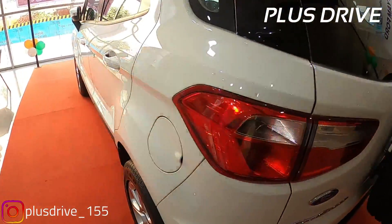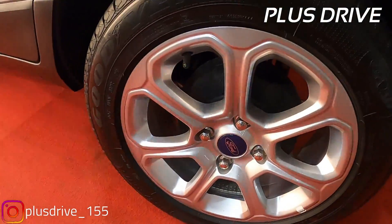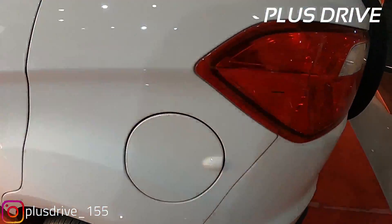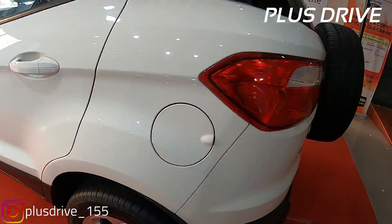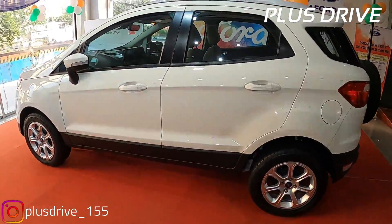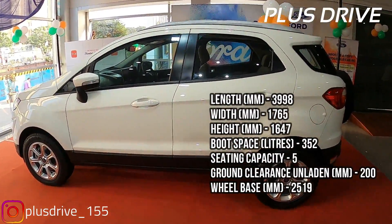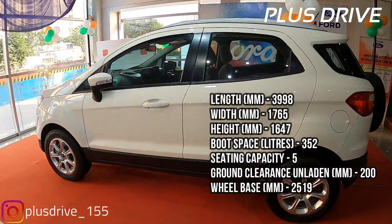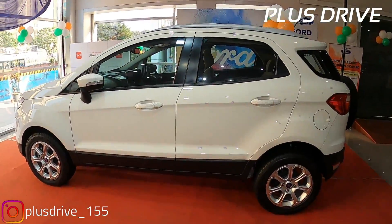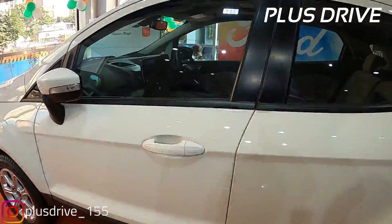In the rear you get a dual tone bumper with black insert, while the front is single tone in white color. The EcoSport is provided with independent McPherson strut with coil spring and anti-roll bar up front, and rear semi-independent twist beam with twin gas and oil filled shock absorbers, which makes the ride quality superb. It has a nice ground clearance so there will be no problem on big speed bumps, speed breakers, or potholes. The EcoSport delivers a very nice ride quality with great build quality.